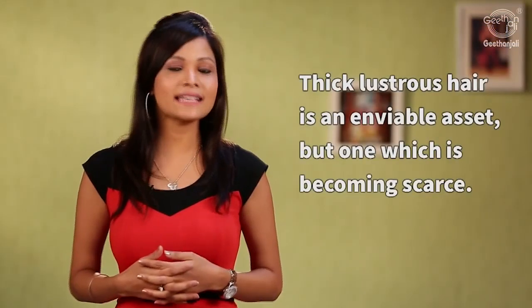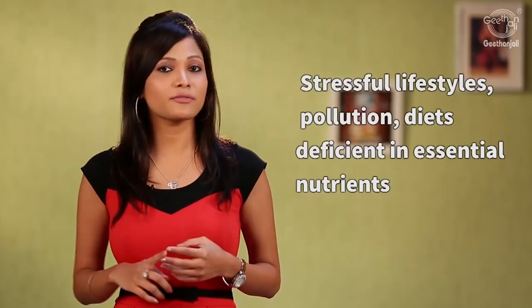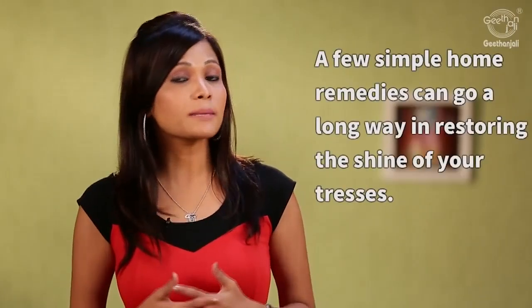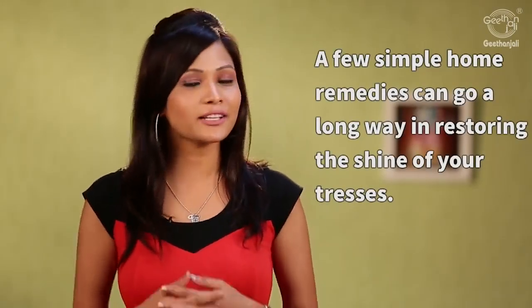Thick lustrous hair is an enviable asset but one that is becoming very scarce. Stressful lifestyles, pollution, and diets deficient in essential nutrients all contribute to a lackluster crowning glory. A few simple home remedies can go a long way in restoring the shine to your tresses.